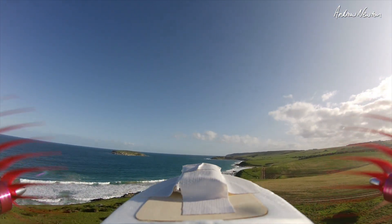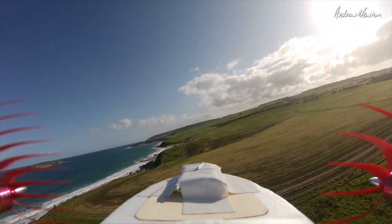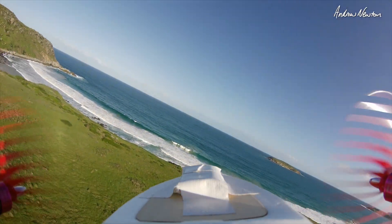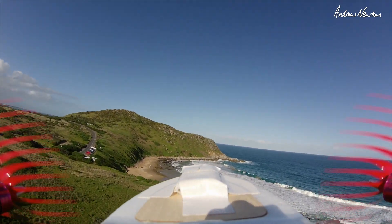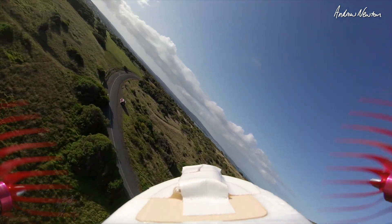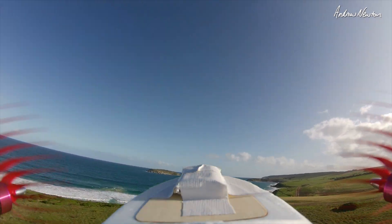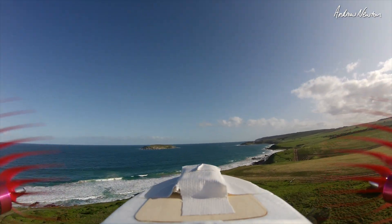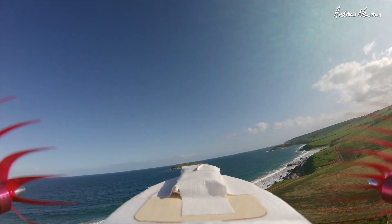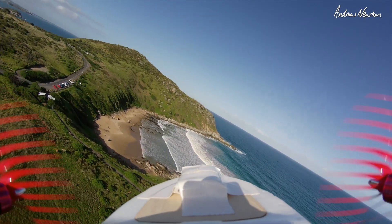Ok stopping the right motor now. Aileron and rudder to try and counteract it. You can kind of keep going but it's drifting and then it just takes over. Alright try the left motor again. I think they're pretty much the same, I can't see any difference at all. Basically if you lose the motor you're going to be in trouble either way. You're ok for a little while but then yeah it just gets out of control. Not enough difference to pick between them I think.